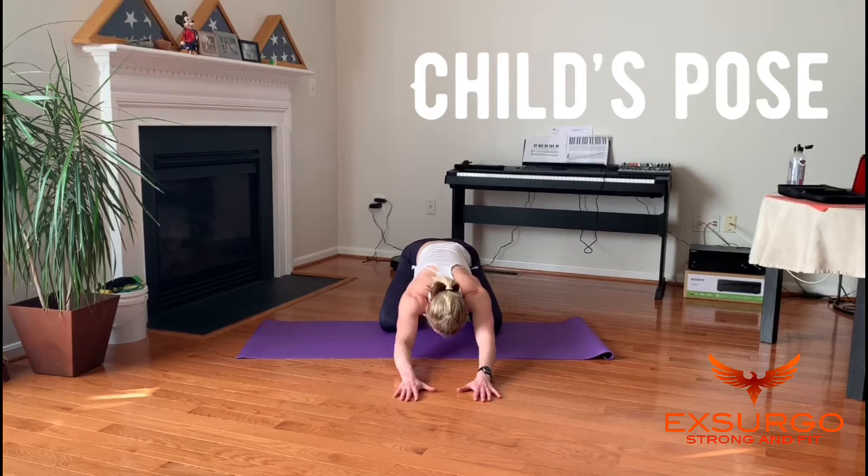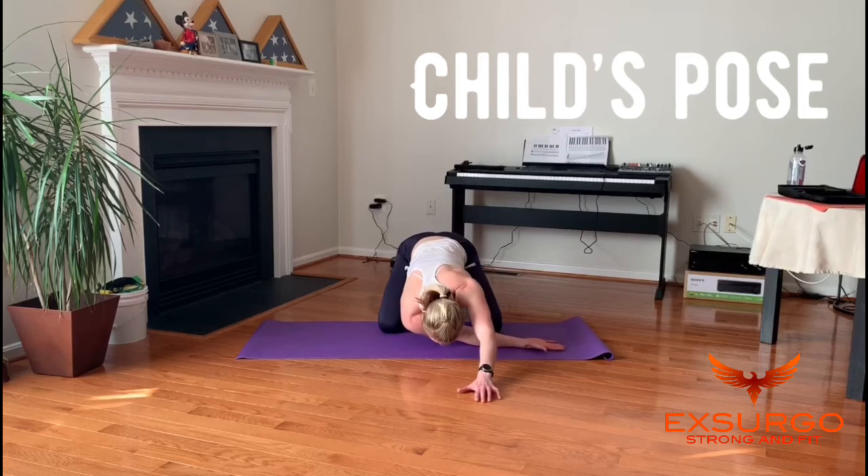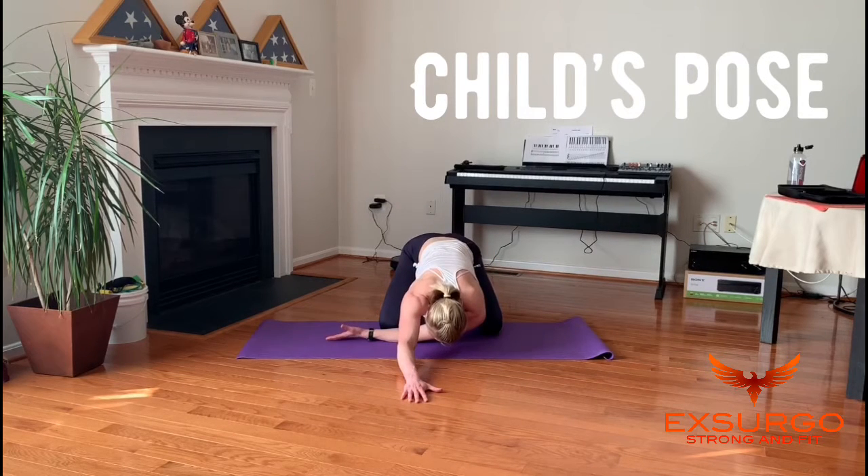Then take one arm, turn your palm up, slide it underneath the body, and rest your weight down to stretch around the back of the shoulder too. Do that same stretch on the other side.